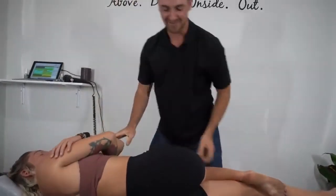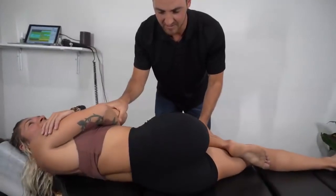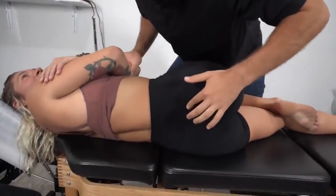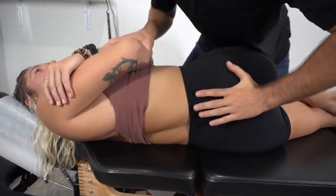I'm going to contact this right ilium and basically bring it back up since it's down — right inside there.